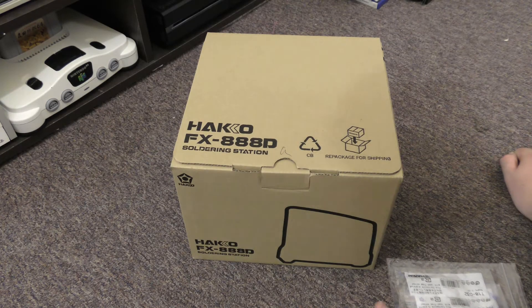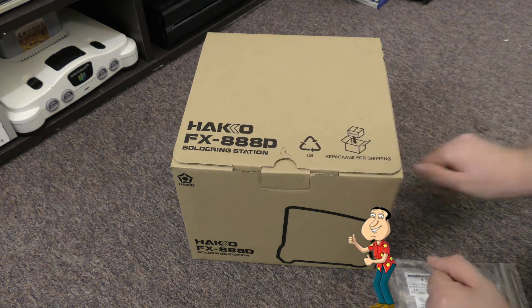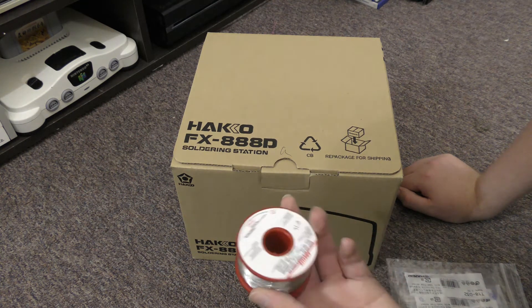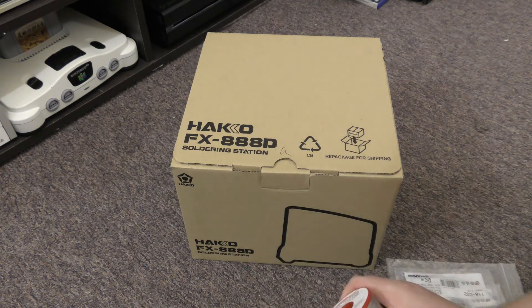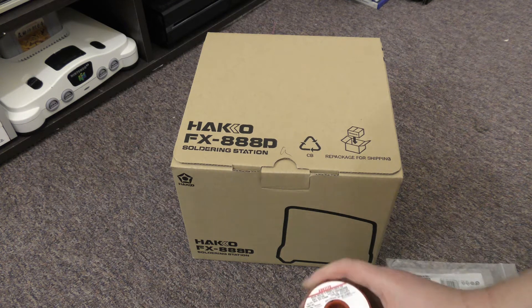Today we're doing an unboxing of the Hakko FX888D, which is Hakko's entry-level soldering station. It's temperature controlled and takes interchangeable tips. I ordered it from a local company called Mektronix, who supply lab equipment and soldering equipment to various businesses.